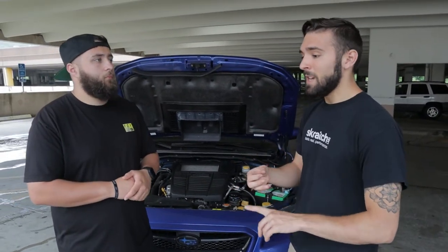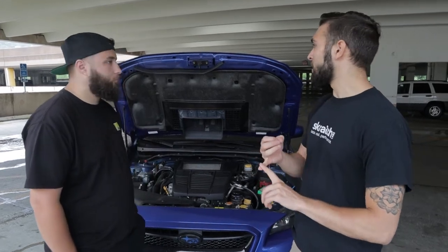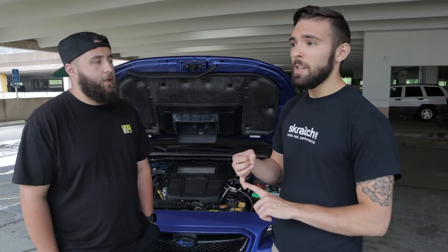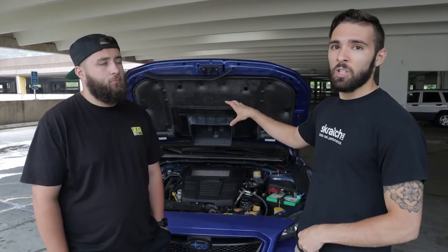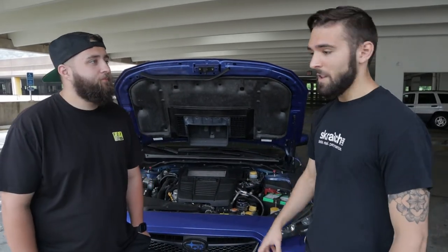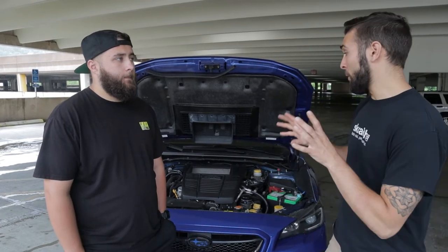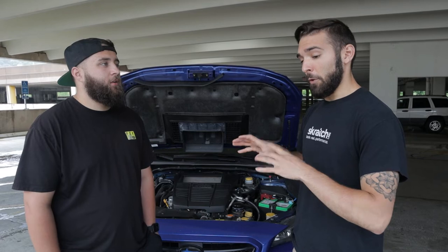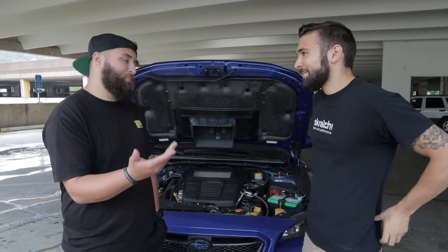Once you have your intercooler, you need to decide between top mount and front mount. A top mount doesn't require cutting your bumper or rerouting piping - you might replace some piping with larger diameter stuff - and you'll see very good reliability and performance. The downside is that on track you'll see some heat soak. If you want big raw power numbers and that huge front-mounted intercooler look, go front mount. Top mount brands: Kana Verticooler or GrimSpeed. Front mount: Perrin, ETS, or GrimSpeed.